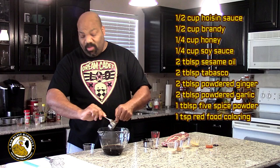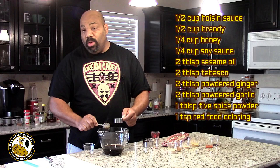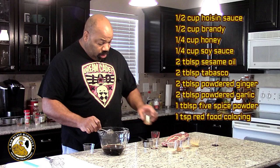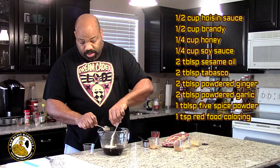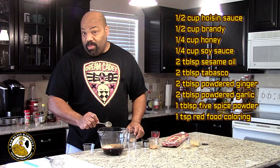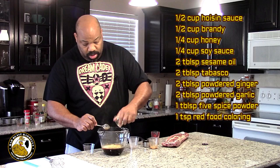This is our sesame oil. Honey. Like I said, the recipe calls for two slabs of ribs and this is enough marinade for two slabs. However, we're only doing one today. But we're also going to try this recipe out on a few thin cut pork chops and some tenderloin medallions. Here's our Tabasco sauce. Garlic powder. Chinese five spice — that's some expensive little spice. And this is ground ginger.